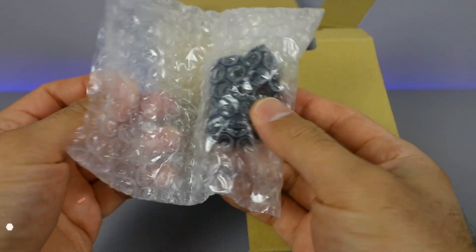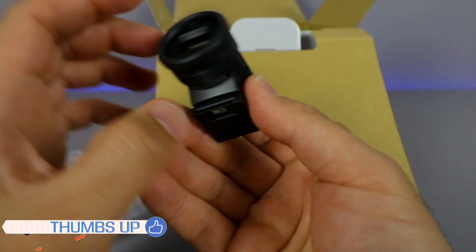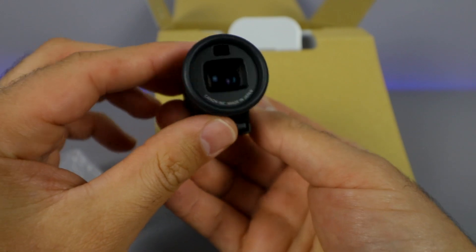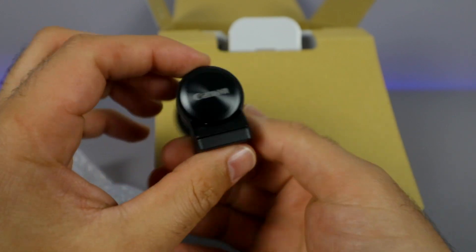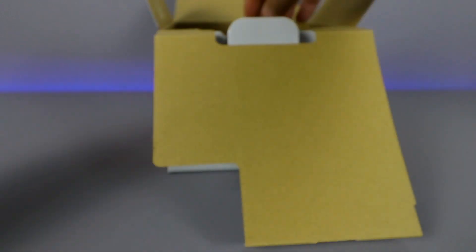This looks to be the electronic viewfinder, so let's go ahead and have a look at that. This will obviously go right onto the top of the camera — just slides right in — and then we have the little viewfinder right there. Pretty cool little device. I'm not too sure if I'll use it or not. We'll put it back into the packaging for now.